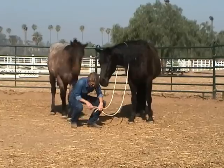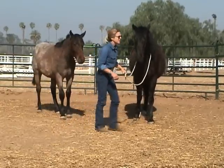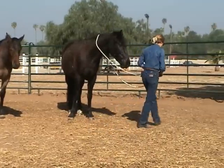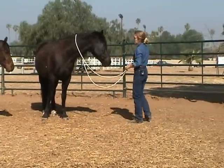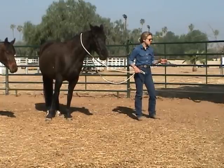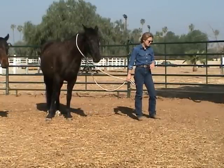Now, in all of what we're doing with these horses, we want to remember that they come in with a really beautiful balance in place for us to work with, and that is that spot between curiosity and self-preservation.